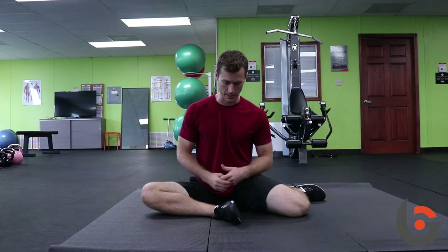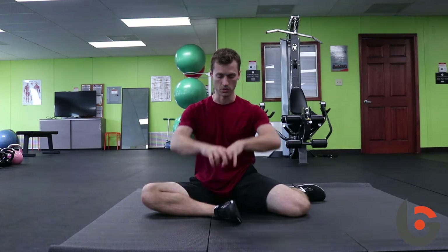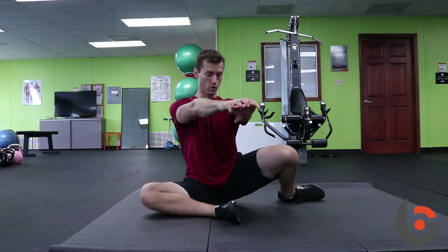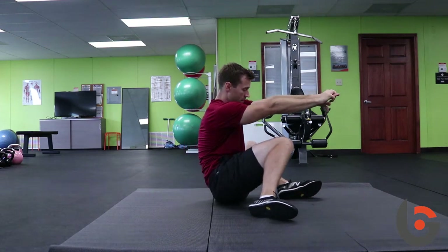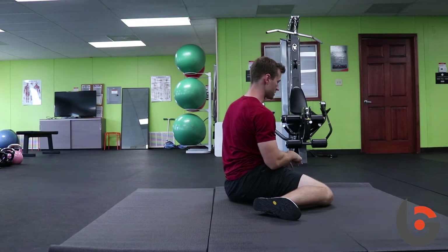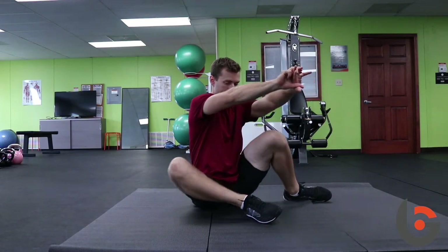A more challenging step, once you get the movement, is to do it without any hand support. Put your hands in front, sit up nice and tall, open up this side, the other side comes with, and now back into the other position. Nice and slow and controlled, coming back to the middle.